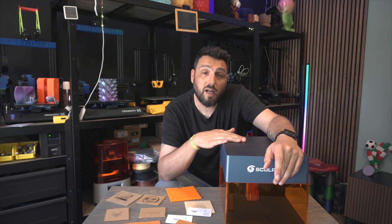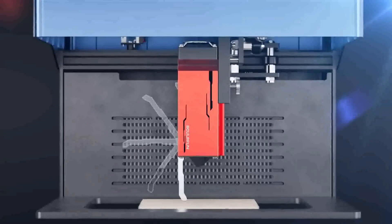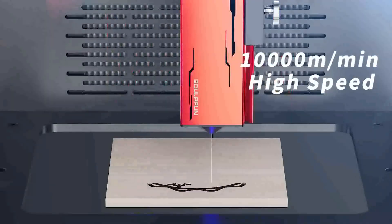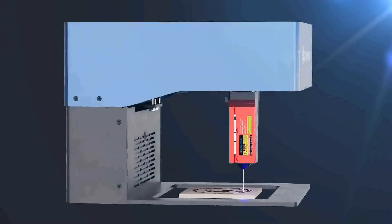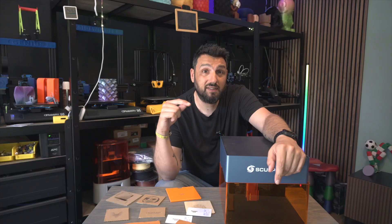This is the Sculpfun iCube Pro 5W. It's like the middle brother of the iCube 3W and the younger brother of the iCube Pro Max, which is 10W.